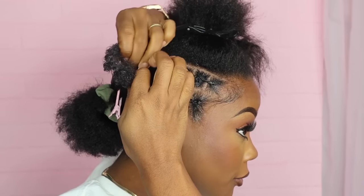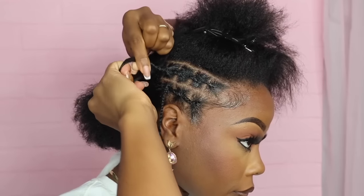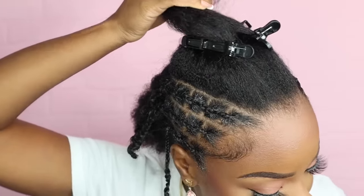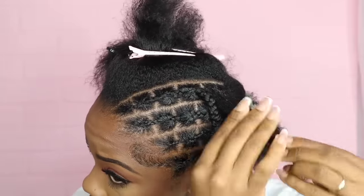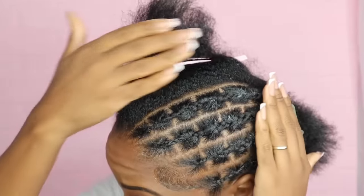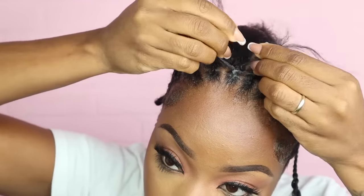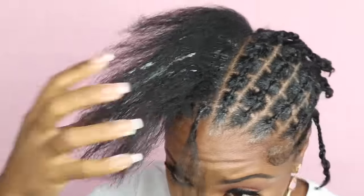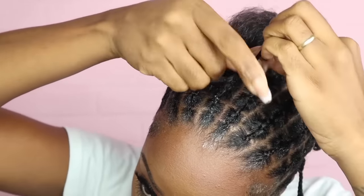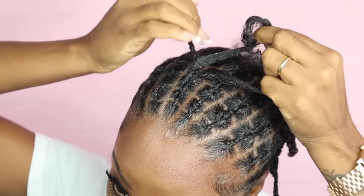Let's pull this through and braid one more motion — it's really flat, making progress. I'm not gonna lie, this takes a little minute. I've probably been braiding the top for going on two hours.